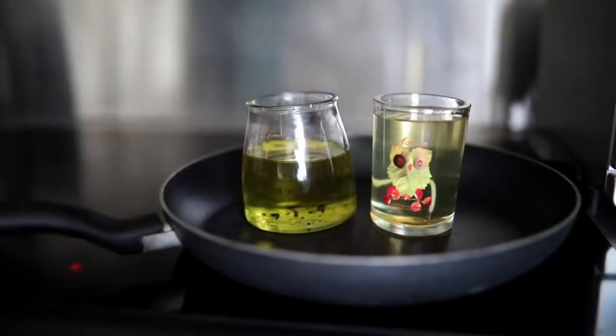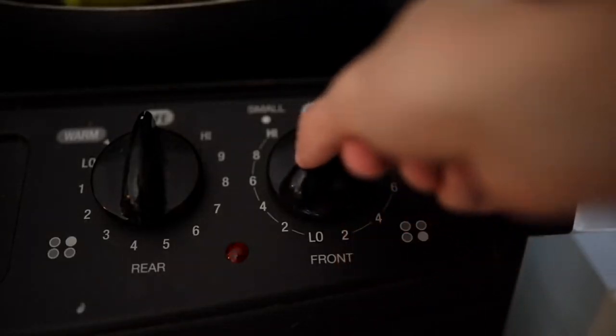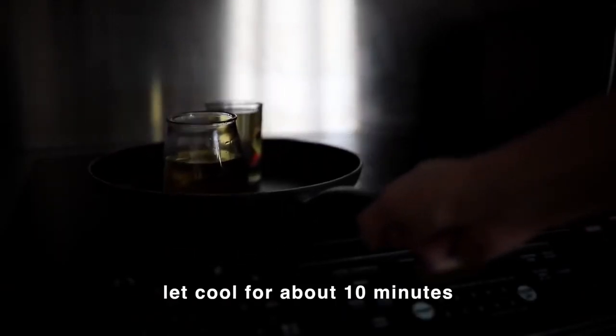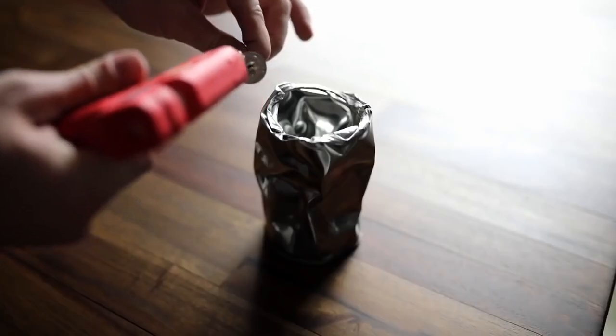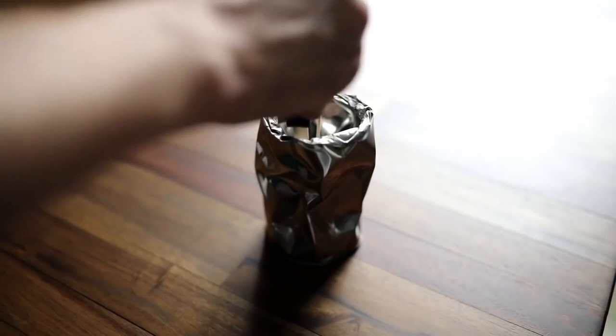I highly suggest getting a boiling pot, adding about two to three inches of water, letting that boil, and then placing your candles inside and letting it slowly melt over time — kind of like a double boiler method. Once it is fully melted, you can go ahead and glue a new wick on the inside of your canister.